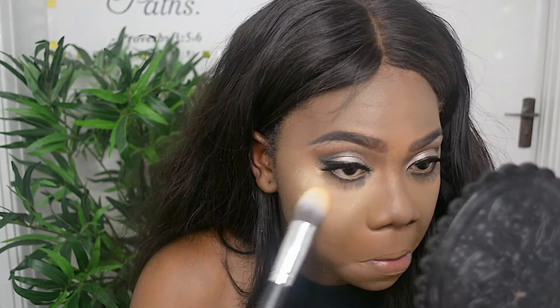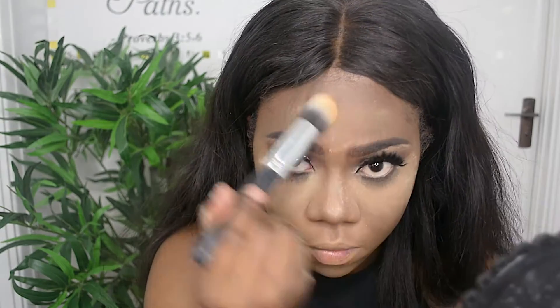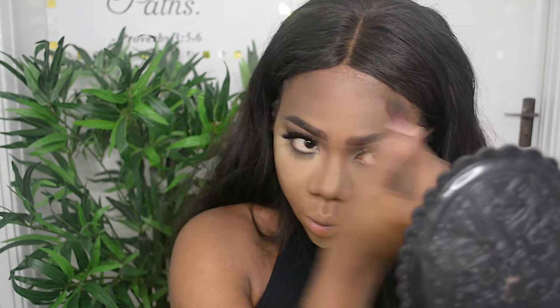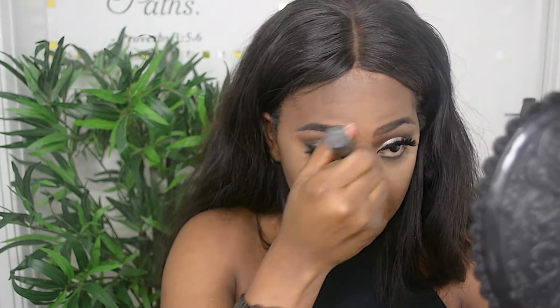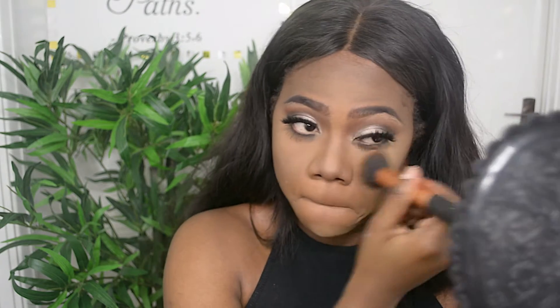This is actually the first time I've used banana powder — it was nice, but it felt too ashy and too cool on me. Anyway, I used my Banana, Moroccan, and Adobe to set my contour and blended that all together. Then I went back with my Topaz to give more warmth and bring back my yellow undertone, since I felt my face was too cool. I blended that all over my face.